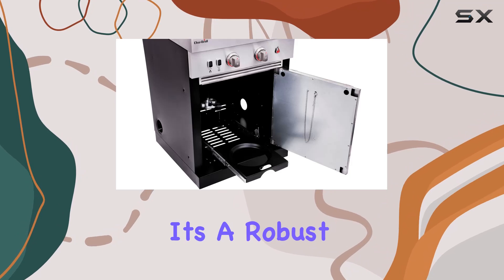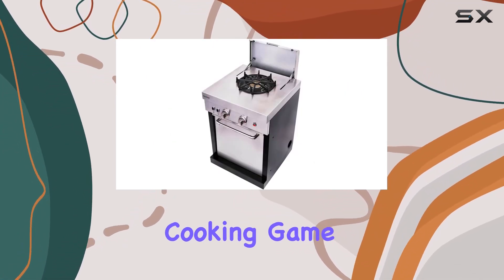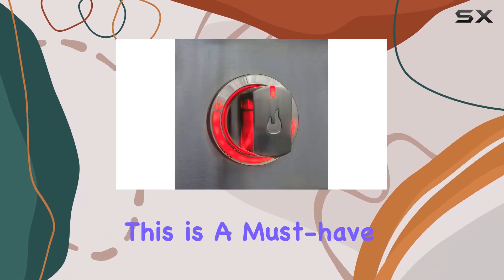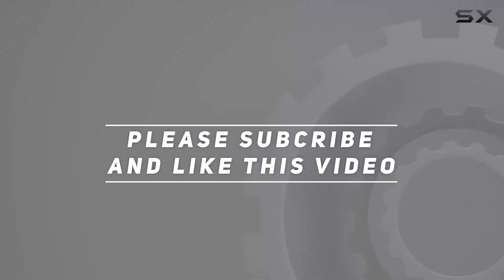In summary, the Char-Broil Medallion Series outdoor stove top brings the convenience of your indoor kitchen to the great outdoors. It's a robust, well-designed piece of equipment that elevates your outdoor cooking game. If you're serious about creating a top-notch outdoor kitchen, this is a must-have. Check out the video description for the updated price, and thank you for watching.